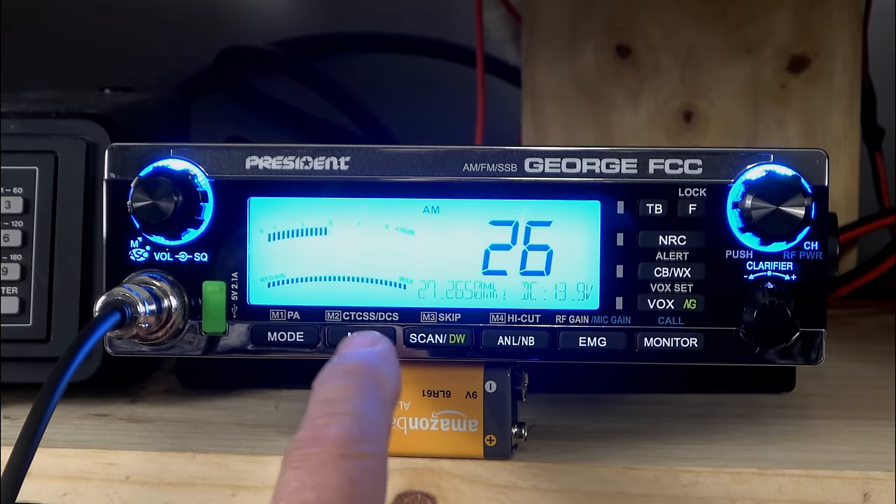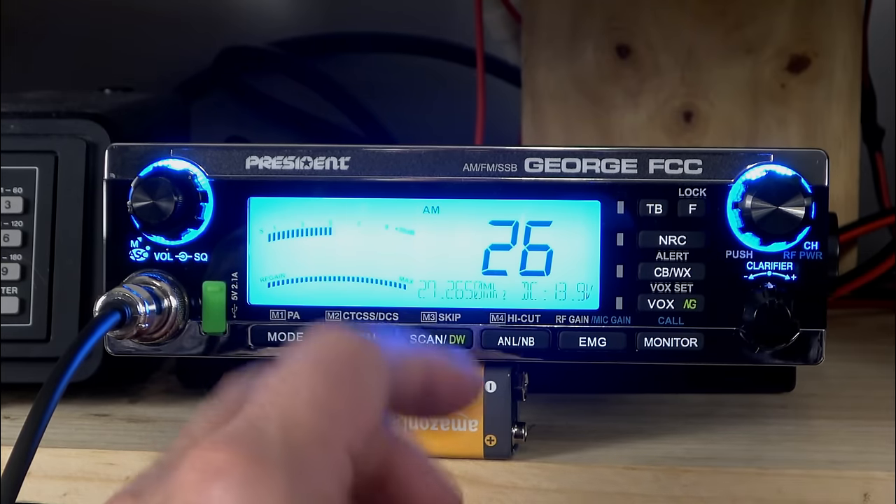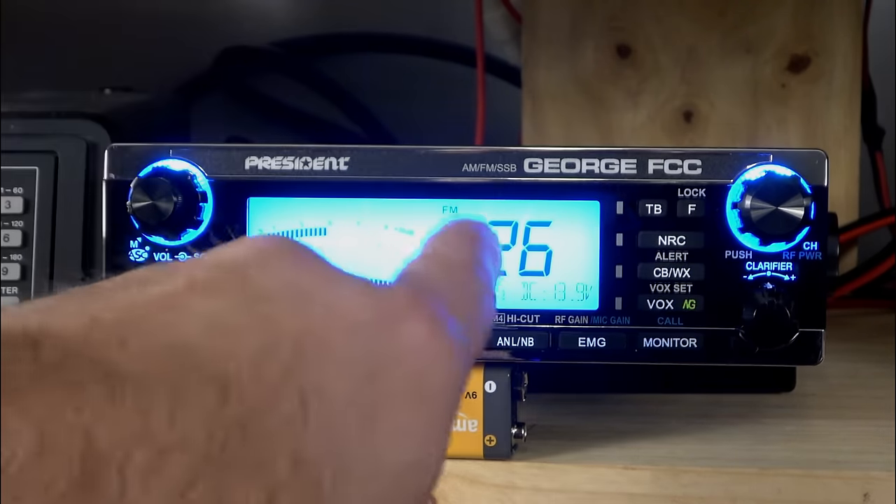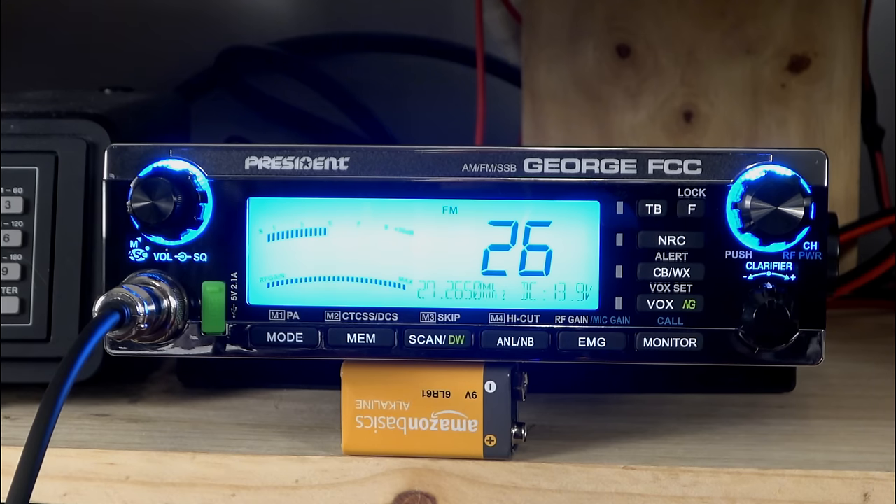The next function is the CTCSS/DCS control. A lot of you wanted this feature in the McKinley, and President listened — here it is in the George, ready to rock and roll. I'll say it's not a feature I'm going to use personally, but it's there. It is only available in FM, so you have to switch to FM, program in your codes, and a long press on the memory button will bring you to the CTCSS/DCS codes. President hears you, and that's pretty cool.